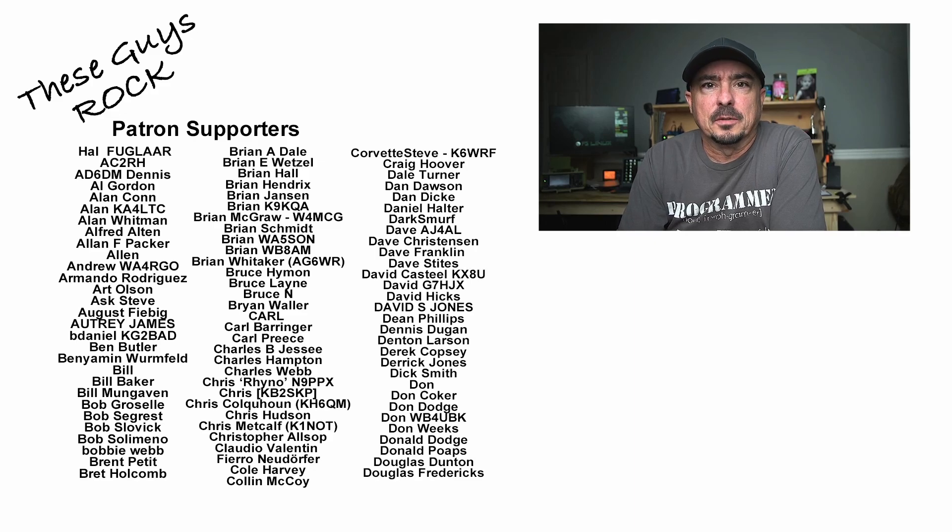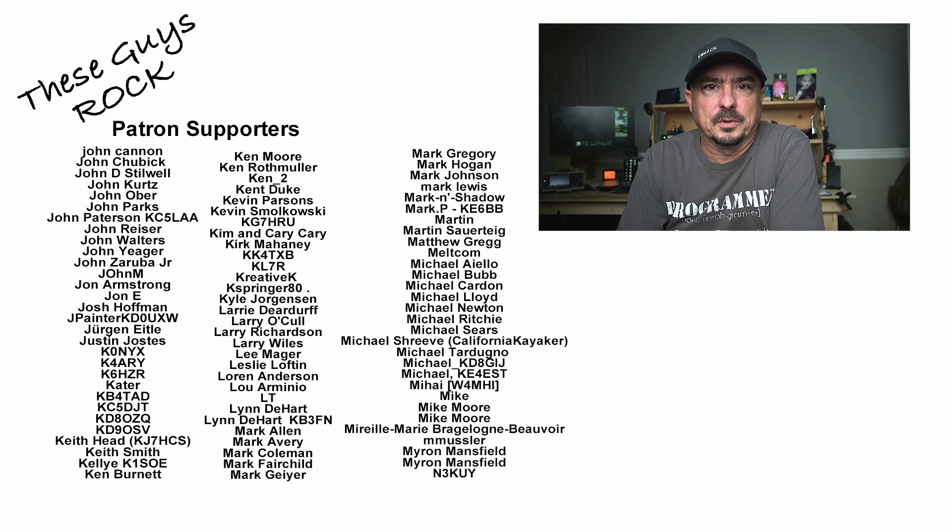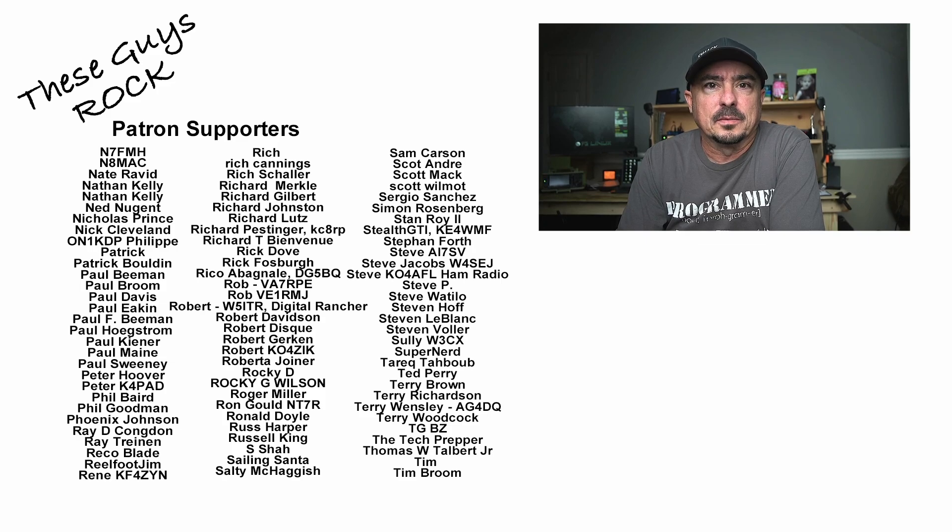Just a bit of a sneak peek today so that you knew what was in the pipeline at DigiRig. I think this might be a really cool board for some specific applications. If you found today's information interesting, be sure to give us a thumbs up before you head off. We will see you guys on the next one. Until then, 73.